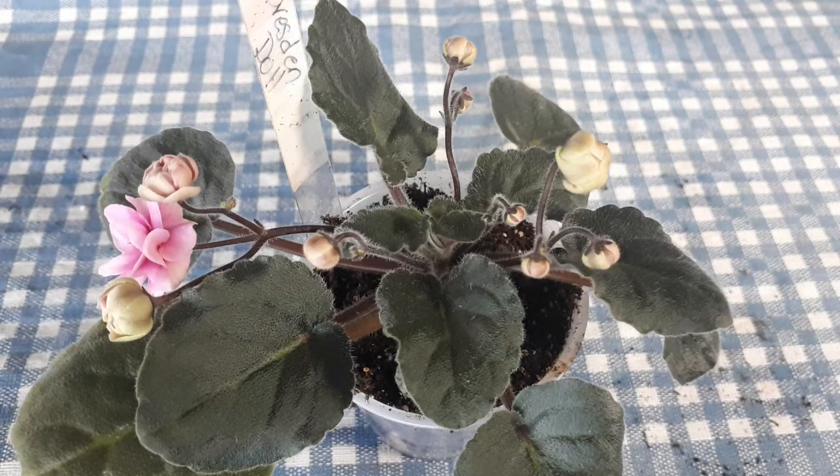So there you go — a little sample of Dresden Doll. I hope you enjoyed and I wish you all a wonderful day. Bye!